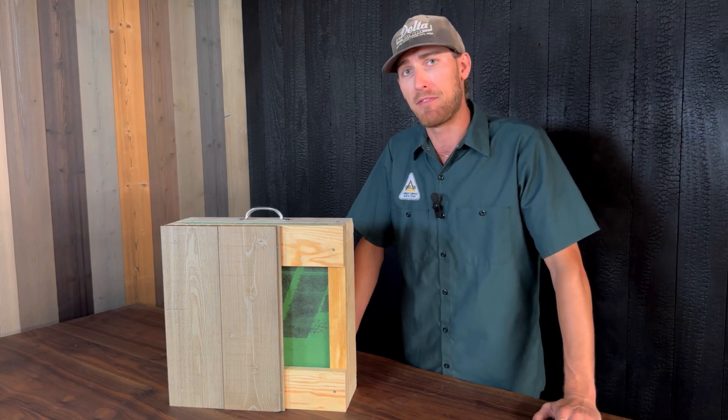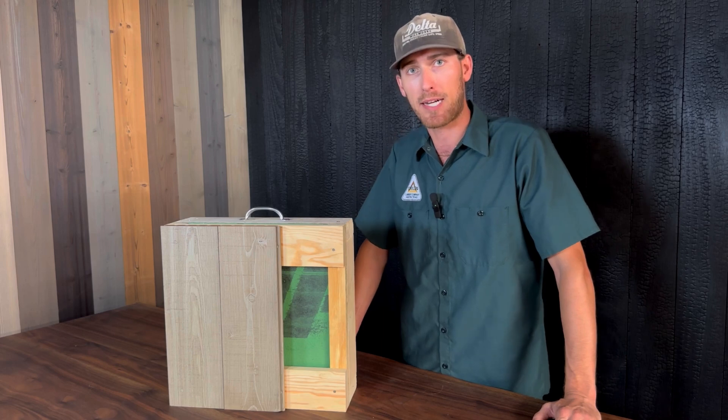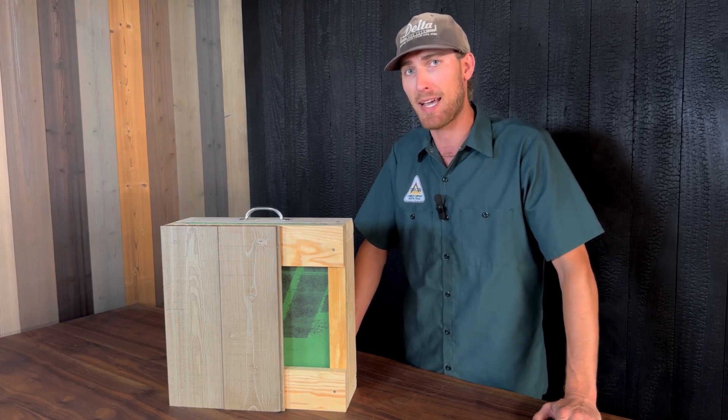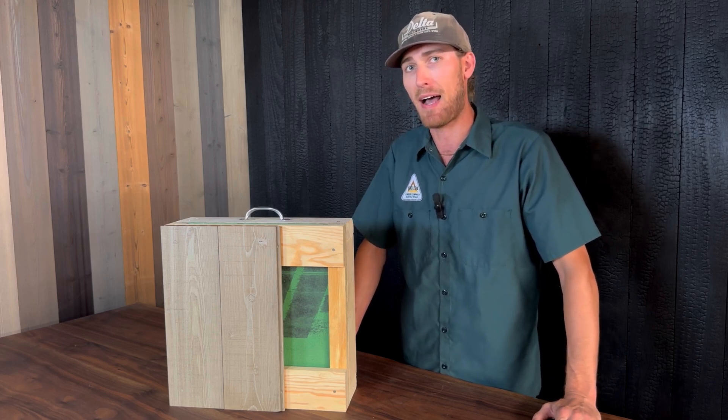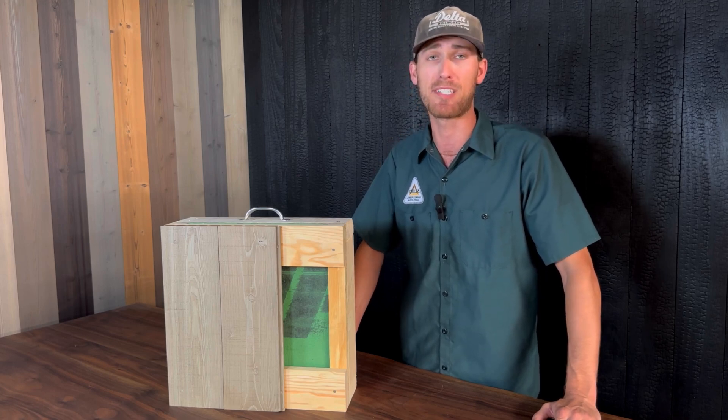At Delta Millworks we have a lot of different options to help you accomplish your project, and we are here in our technical department to help you in any way we can to choose the best fastener system, assembly system, and siding system that will work the best for your project.